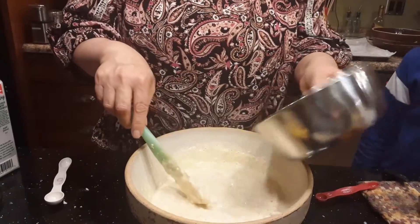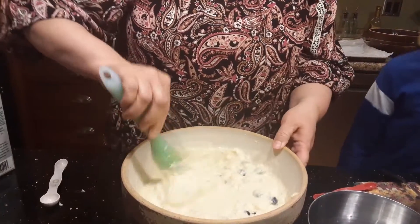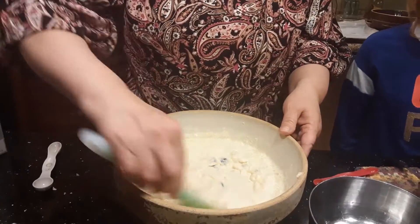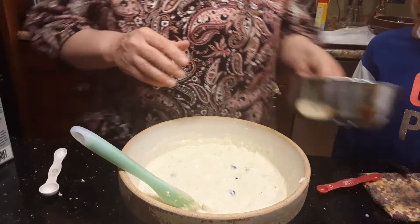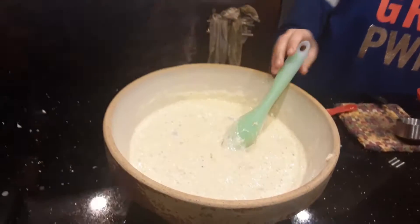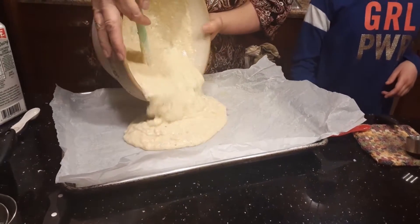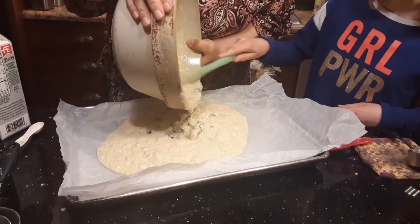Then we're adding our blueberries and just kind of folding them in. These are giant blueberries — I actually prefer the small ones because they spread out better. Do you see how this is foaming up? You could hear the foam — it's bubbling up and that's the acid combining from the lemon and the buttermilk. We're going to pour it into our pan. Because this is really heavy, use the spatula to spread it out.